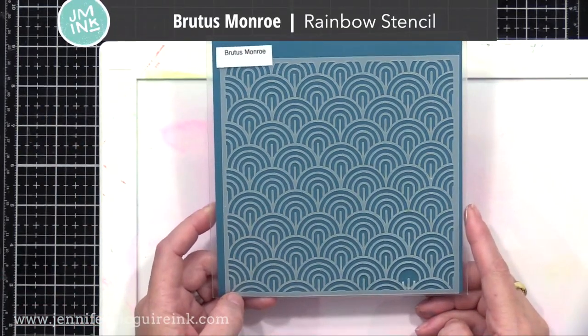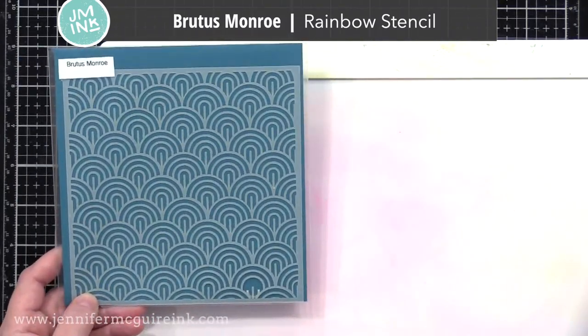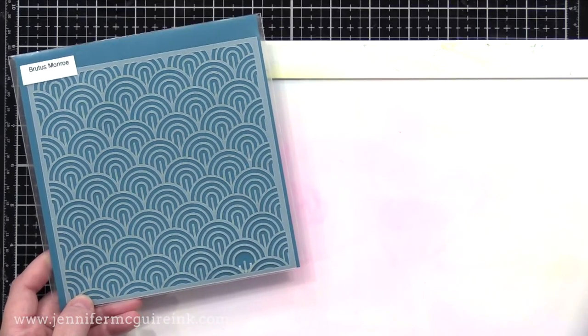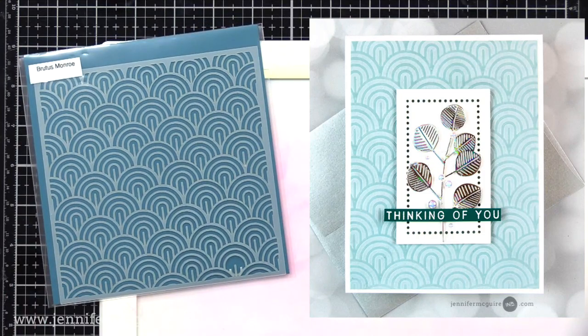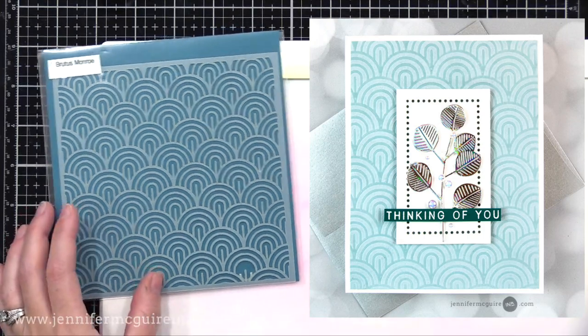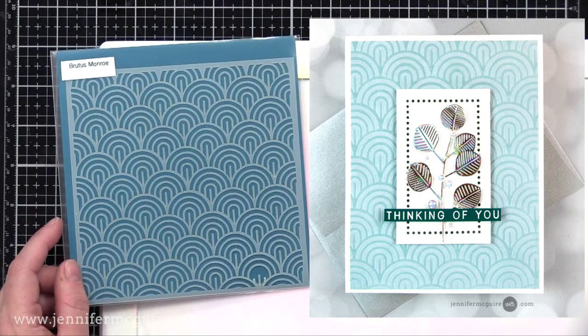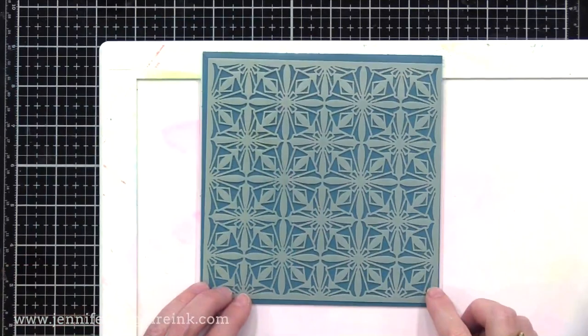Next we have the Brutus Monroe Rainbow Stencil. I've used this quite a few times and traced in each rainbow the different colors, so I would have a rainbow background — you can just use a marker to do that. Here is another example where I use the new Speckled Egg Distress Ink for that soft background, doing a technique where I use the Distress Ink and water along with a stencil and a die cut machine to impress a pattern. That video is linked below too.